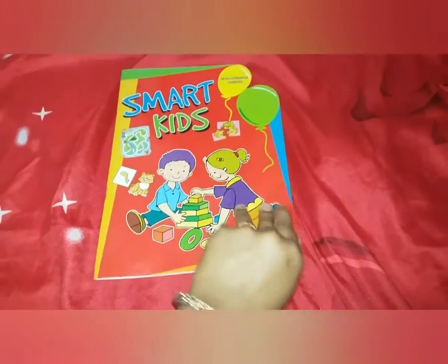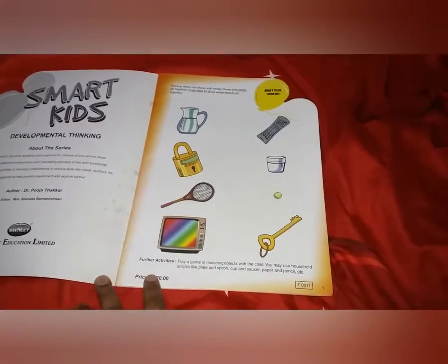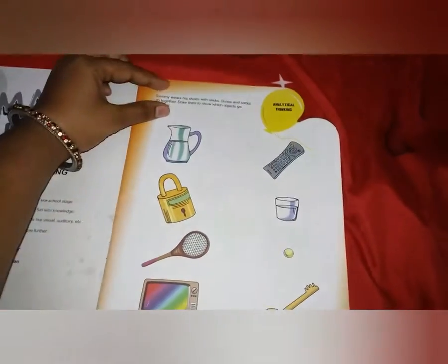As you can see, it's from the Navneet brand. I brought this book from a local bookstore and got it for rupees 70, as the price is shown here. Various activities are given, and for each activity they have provided guidance on what to do.